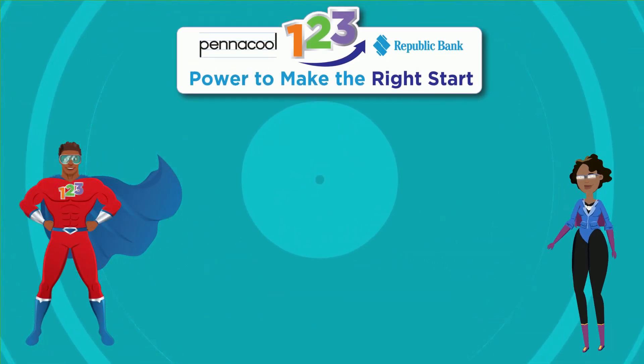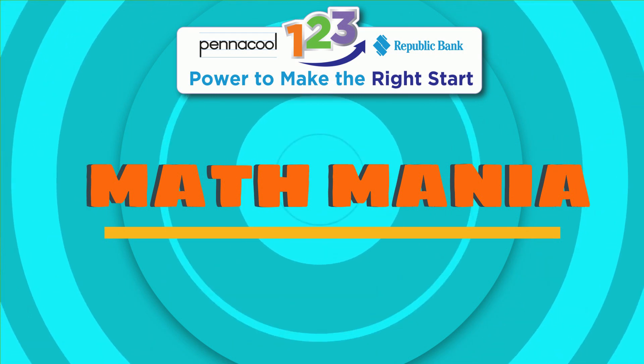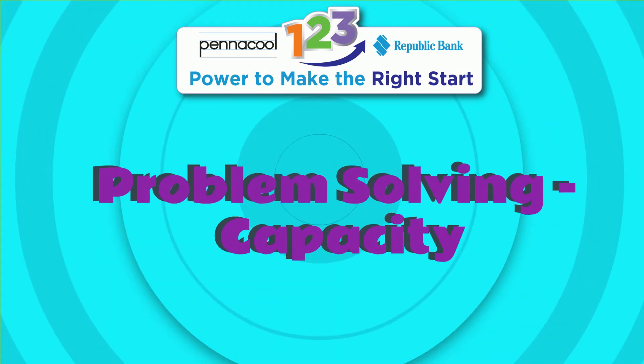Hello everyone, welcome to Pentacool Math Mania. My name is Captainist123 and today we will be working on solving problems with capacity.